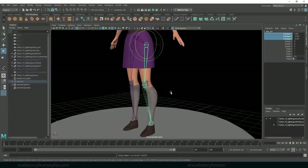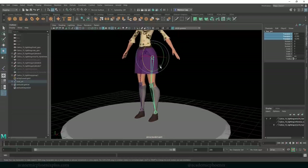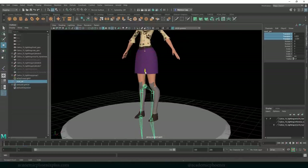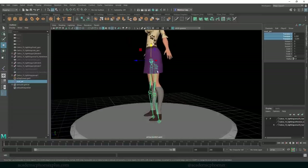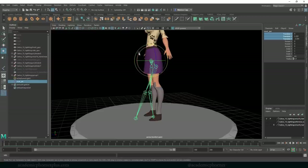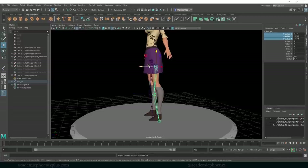The issue with FK is that it's not really what we want. If I grab the root joint and try to move her down for a walk, I would have to compensate all the animation manually — rotating each joint. So lucky for us, they invented something called IK, which stands for inverse kinematics.